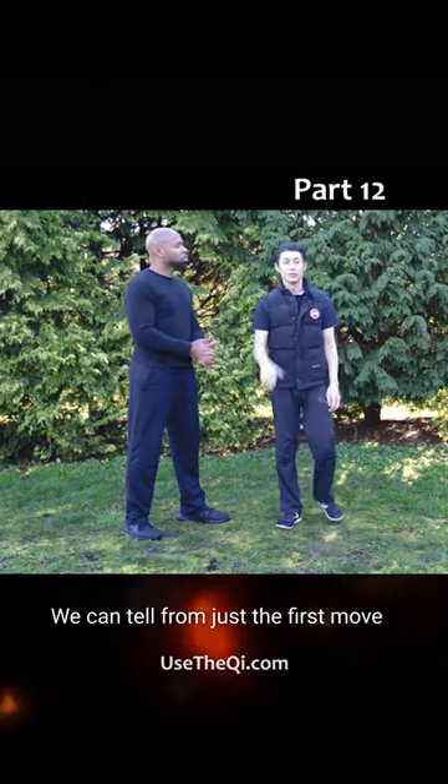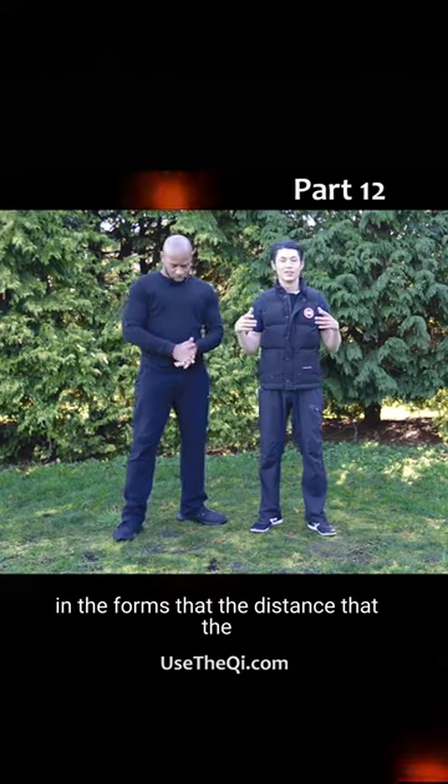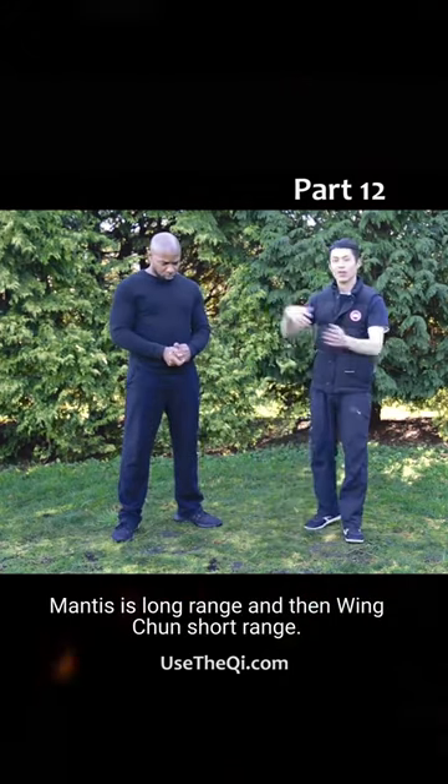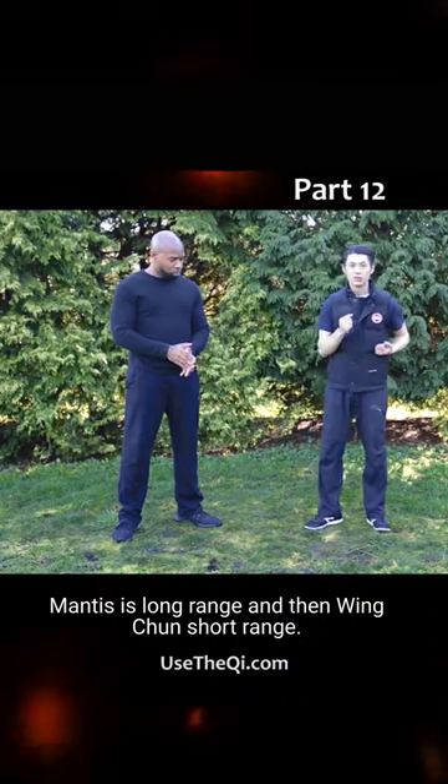You can tell from just the first move in the forms that the distance that the martial art is designed for is totally different. Mantis is long range and Wing Chun is short range.